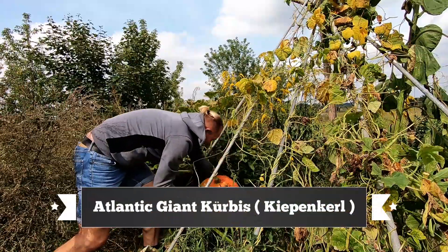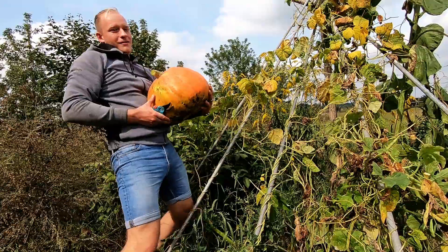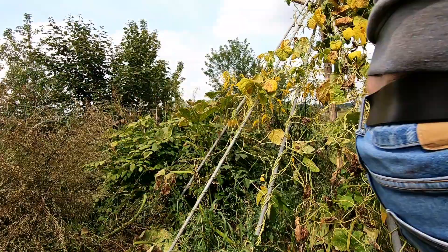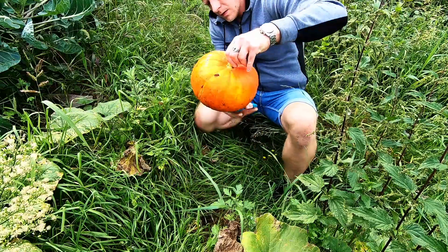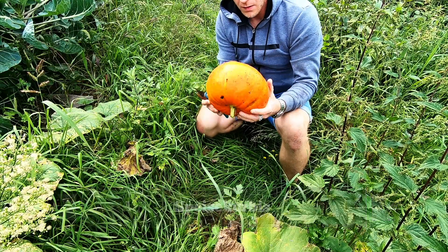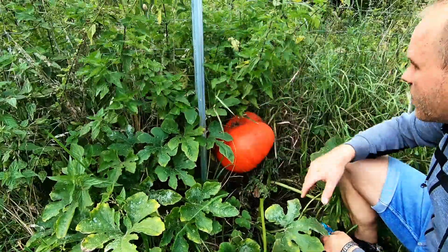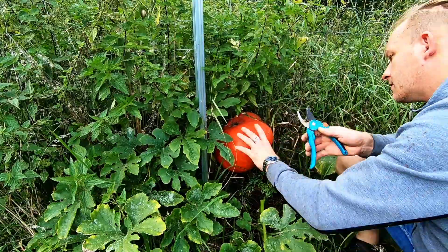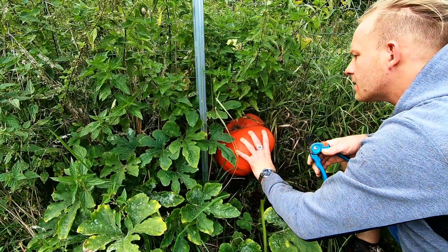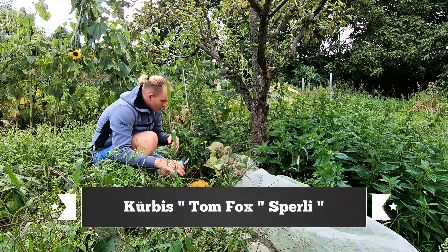Next we harvest the medium-sized Atlantic Giant. The next pumpkin is a classic eating pumpkin — I don't know the variety, I received the seeds as a gift. One of the eating pumpkins got caught in the fence and grew stuck in it. Let's see how I get it out of there.